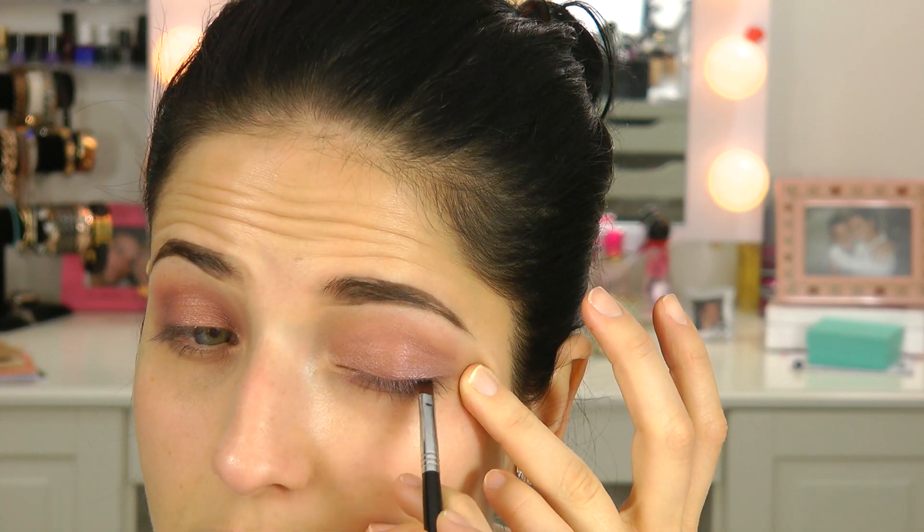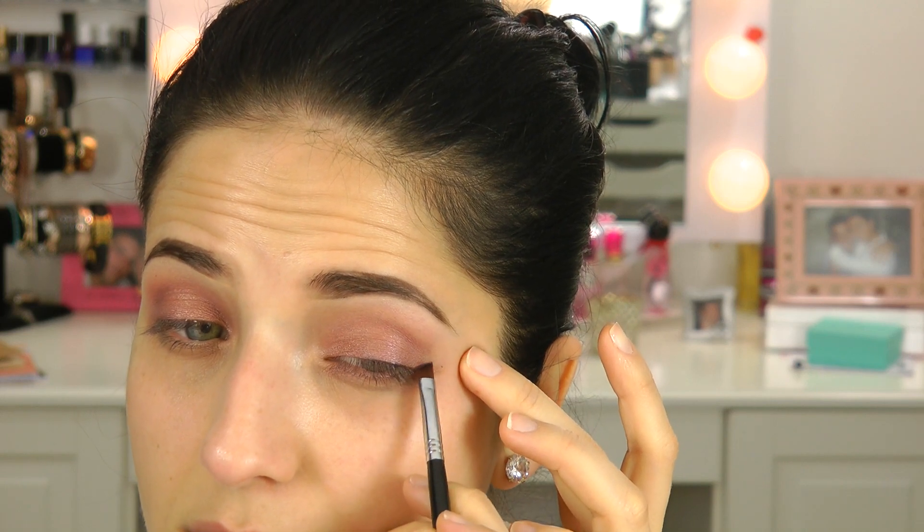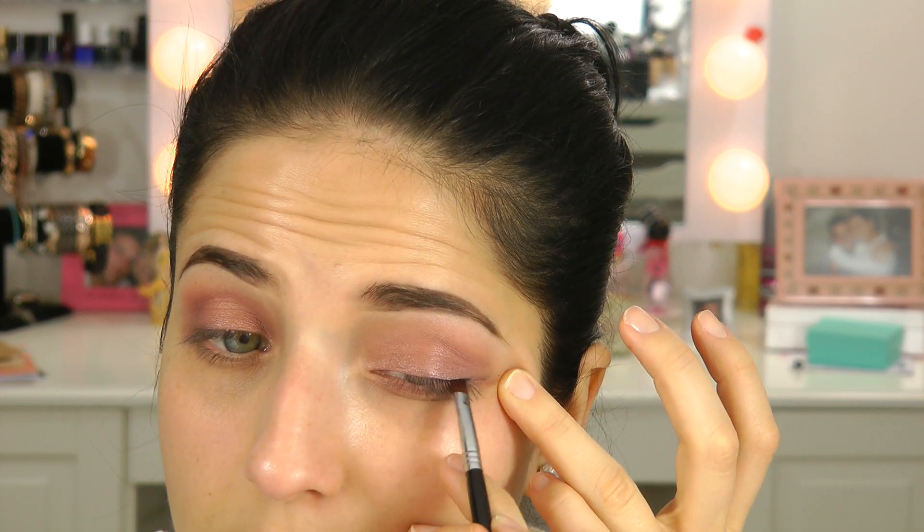Now at this point you can do a wing liner — you don't have to. I'm going to do a really, really thin one because I want that darkness at the base of my lashes. I'm going in with my Essence Gel Liner. It's really not even going to be so much of a wing as just a line to darken up the base of my lashes. I'm using the Sigma E65 brush. You can see it's a really, really tiny wing.